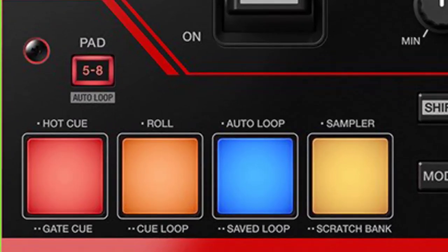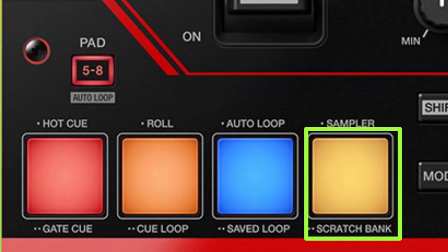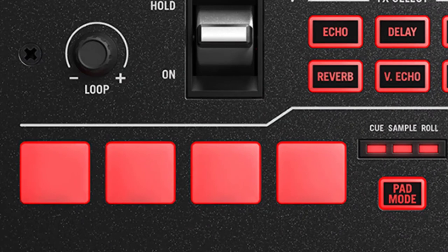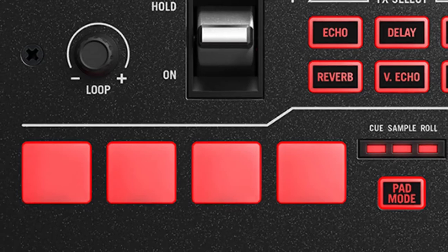Also on the DJM-S5, Pioneer added a Scratch Bank on the performance pads. The Numark Scratch mixer does not have a Scratch Bank because that feature was not yet introduced to the market when that mixer was released.